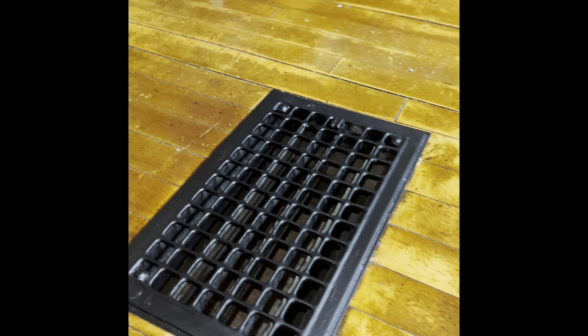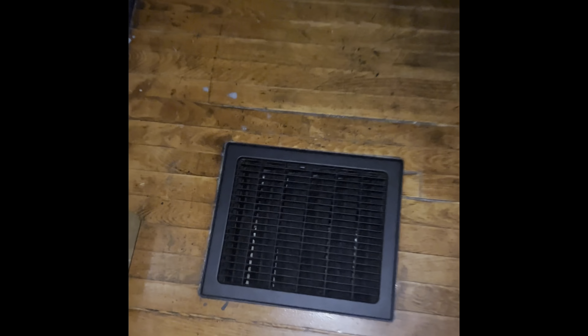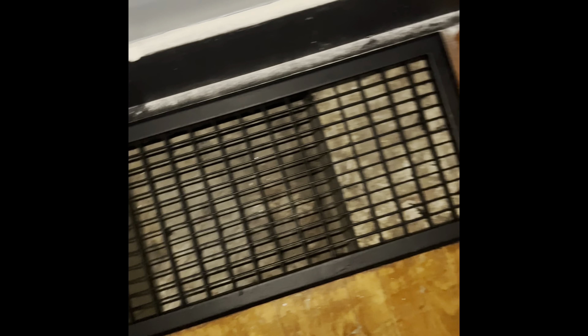I'd say they came out decent. We will see how long they last. I mean, they kind of look brand new. I'm happy with them. Rattle canning them for like four bucks, I can't be mad, right? Looks a hell of a lot better than it did, because it was all scraped up and partially brown. I'm going to throw this last one in so everyone can see.